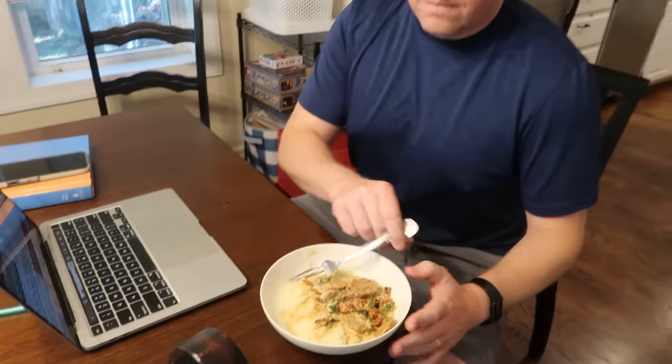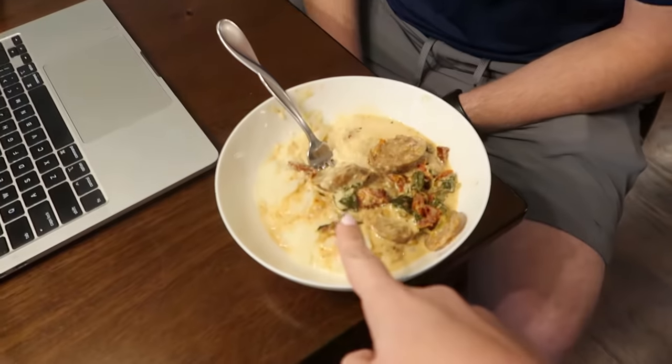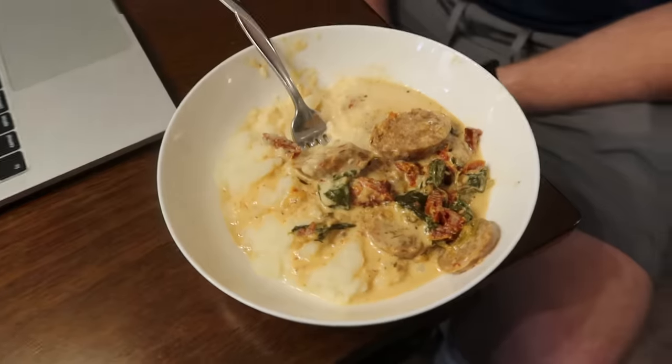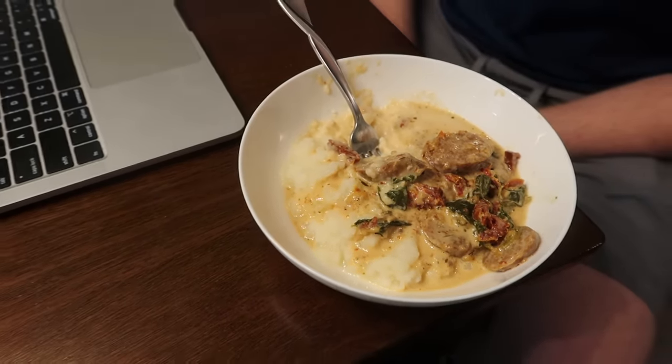I have already tried this and I think it's really, really good. I want you to try it and tell me what you think — it looks and smells delicious. It's a low-carb dish served over mashed cauliflower with a little bit of spice and good flavor from the Italian sausage. Man, I thought that was really good. It's a winner.